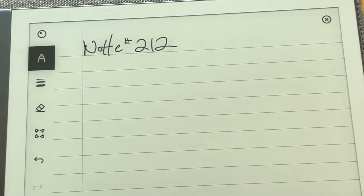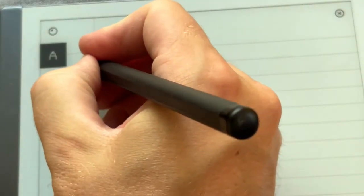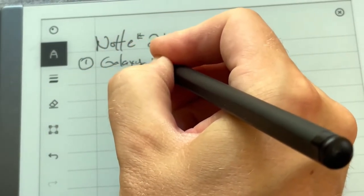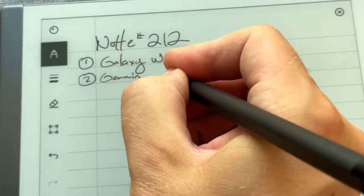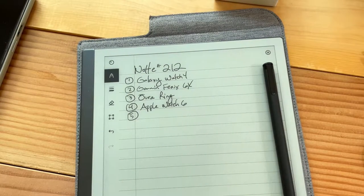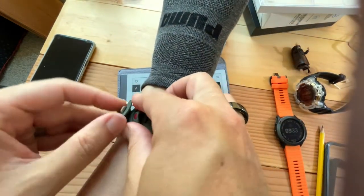I like to integrate Italian whenever I can into my videos because I think it's fun. Gadget number one — the Galaxy Watch 4. Gadget two — the Garmin, sticking with the G's. And gadget five: around my ankle I wore the Polar Grit X, so I need to put my foot on the table to show that.